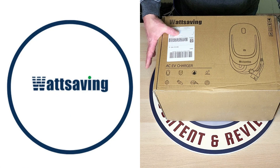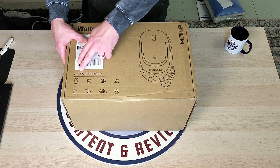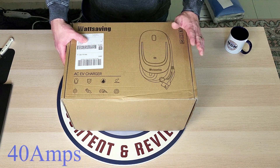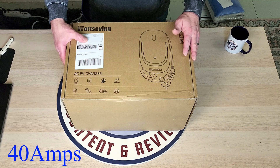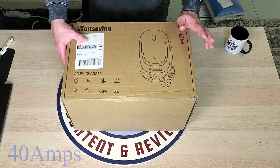We are going to open up this EVSE by Watt Saving. It's an AC EV charger, and it looks to be a very good quality and a very good option if you are looking for one for charging at home. This is a Level 2 unit. It maxes out at 40 amps, which means you would need a 50 amp breaker.